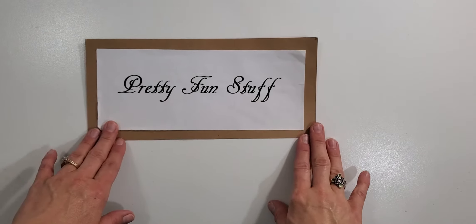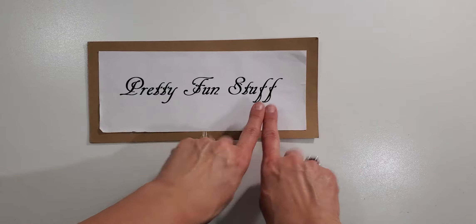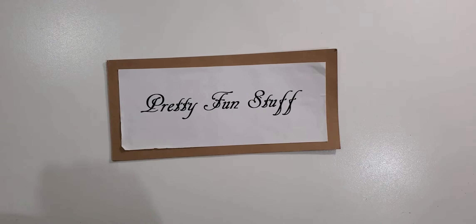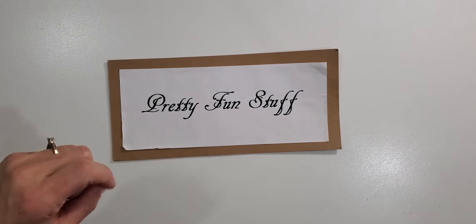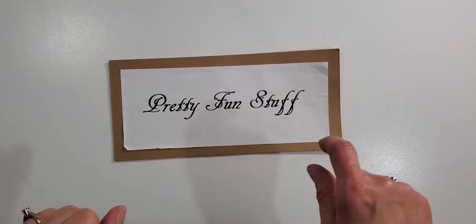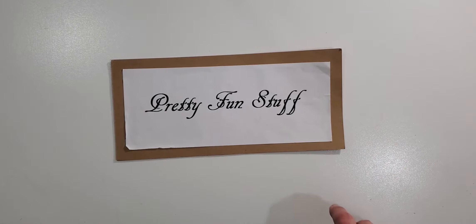Hey you guys, it's Diane here with the Pretty Fun Stuff YouTube channel. Today I have a haul video — I purchased some items from photobella.com and I'd like to share what I purchased in case you'd be interested.